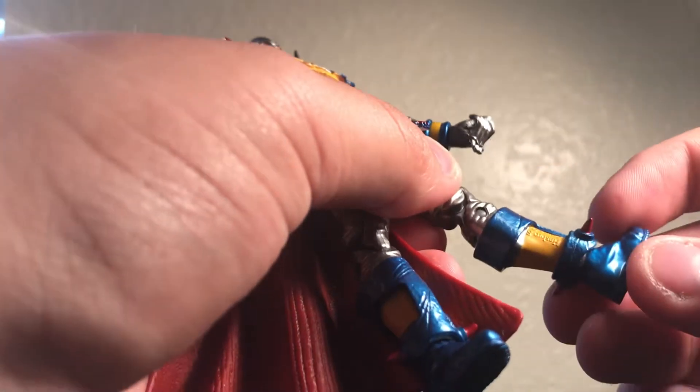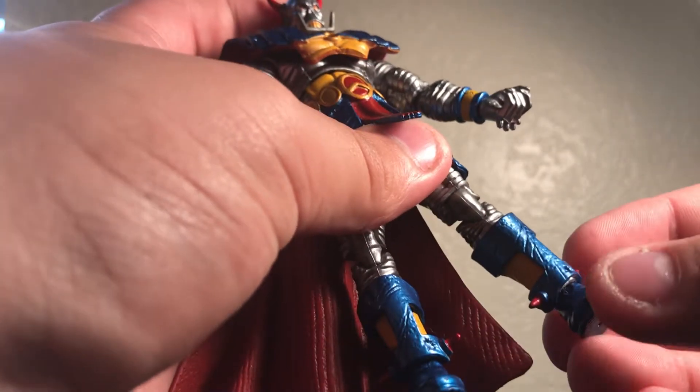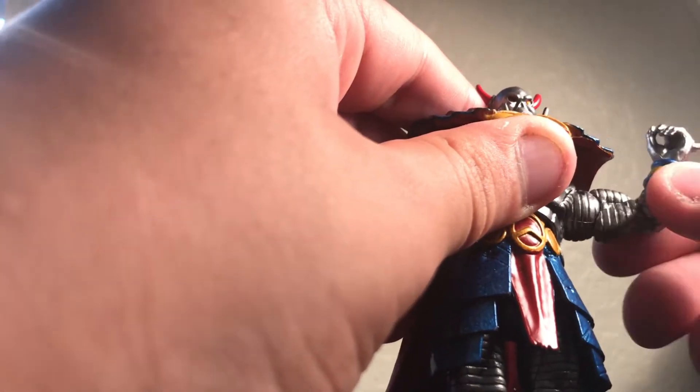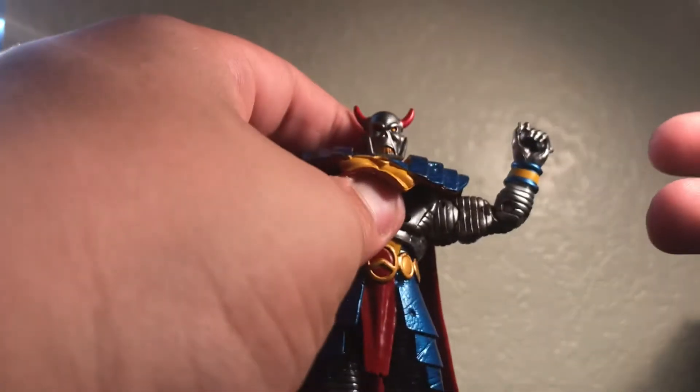The boots have treads on the bottom of the feet and peg holes, which is amazing. Mine did come with a little bit of paint that wasn't painted on — it's yellow and silver. Those little spikes are pretty amazing. For articulation, this figure brings his arm out about that far, has rotation there, and has a single joint which doesn't go to 90 degrees — I wish it did.